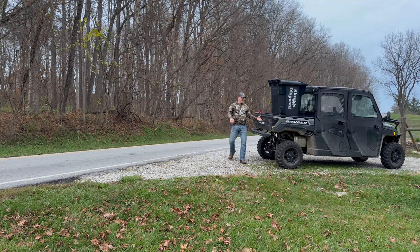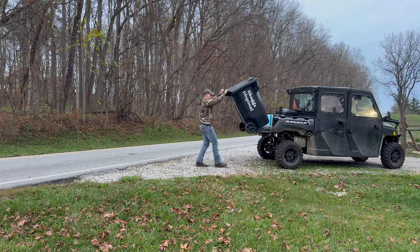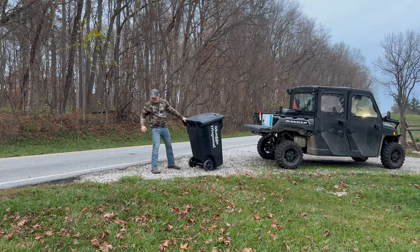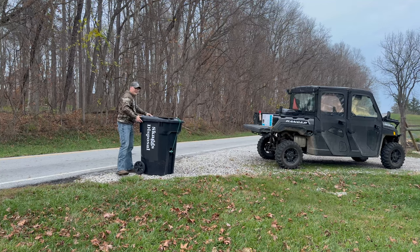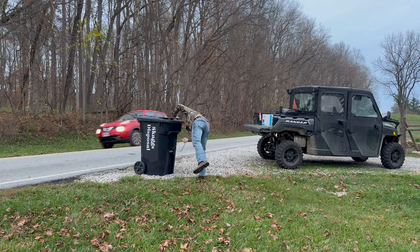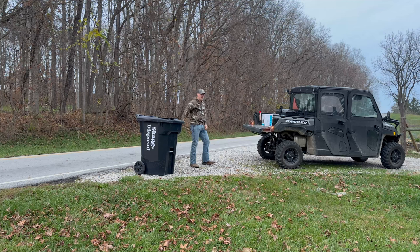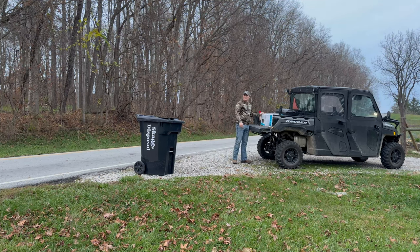We'll be right back. So once we get down here, I always make sure I have my hazards on — that way, if any cars can see me. We're going to throw this right down like this. I mean, if that don't get any easier than that, I don't know what does. Throw that in there and we go back up. So let's go ahead and get this mailbox installed.